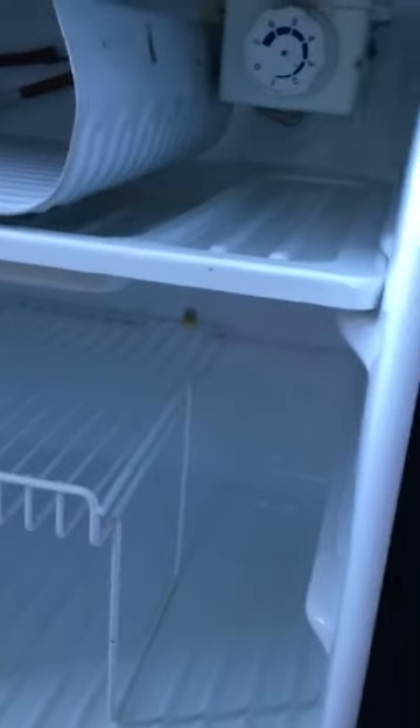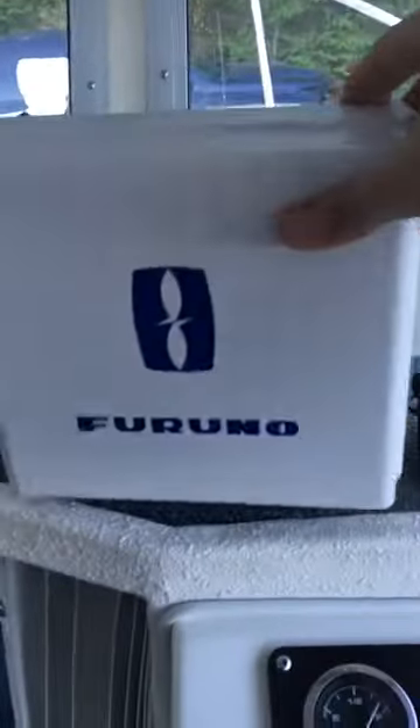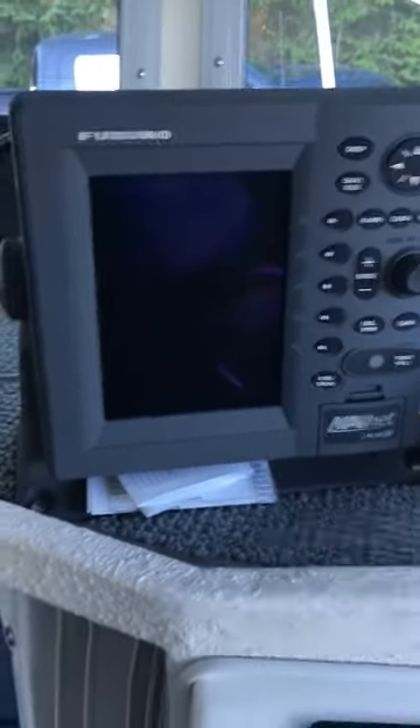Everything works. You've got some more storage under here. It's got a six-speaker stereo. This seat here folds over — you can change the sides, folds around like this. You open that up and you can sit forward. You've got the Furuno shark plotter, fish finder, and radar — everything on that works good. You've got your defrost for your windows and three wiper blades. Everything on this boat works.